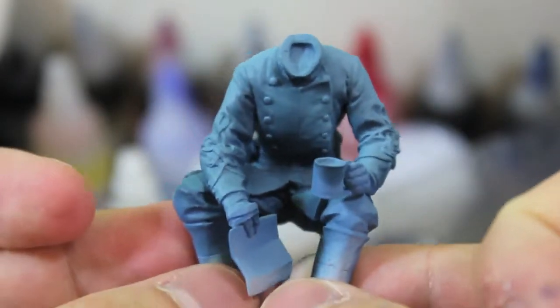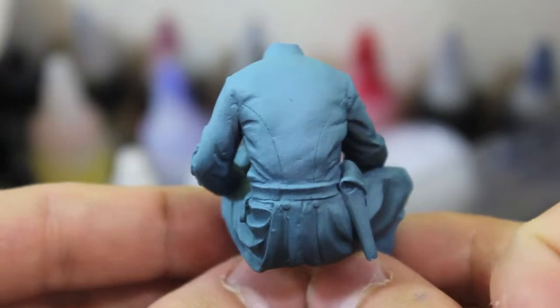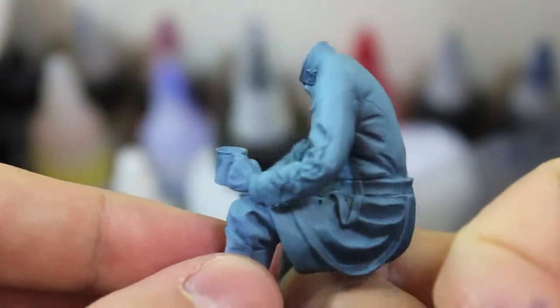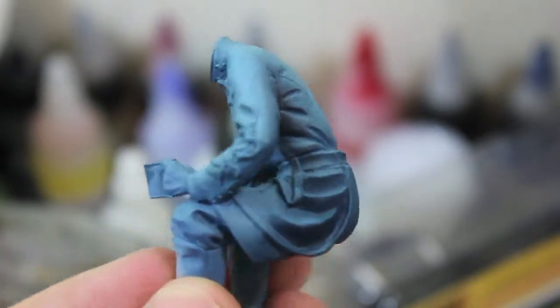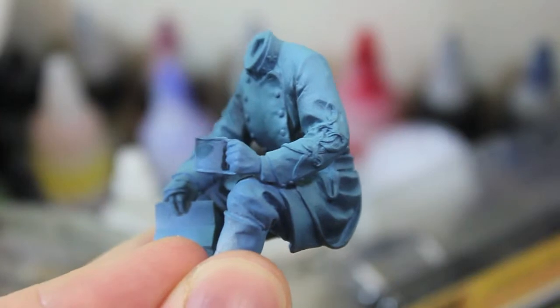So there he is. I'm really pleased with the way he's coming along — I love these figures. Unfortunately we don't stock them, but who knows what the future will hold. Thanks very much for watching and I will see you next time. Follow us on Facebook, Pinterest and Twitter for more photos like this, daily stock updates, etc. I'll put the link to our homepage in the description.